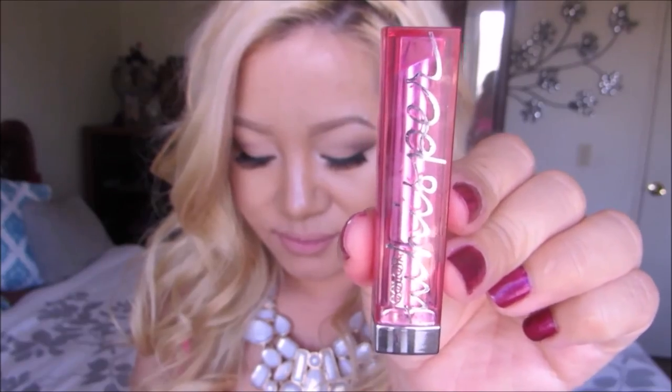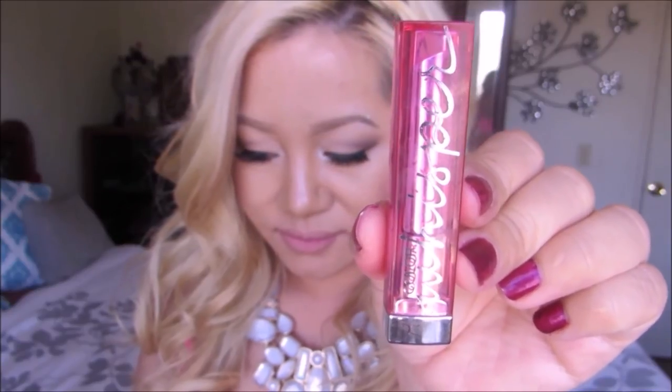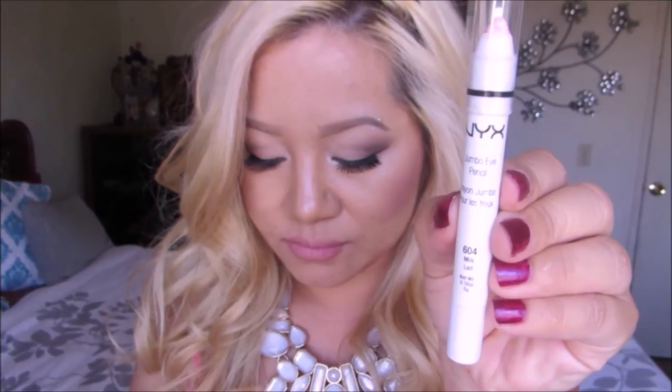Once that is done, I'm going to hydrate the lips. Since I don't have a true lip balm, I went ahead and used this Maybelline lipstick from their Whisper collection and applied a tiny amount onto the lips. After that, it's prime time. Here I have a couple of options for you — you can use an elf eye primer or the NYX jumbo pencil in milk to prime the lips.